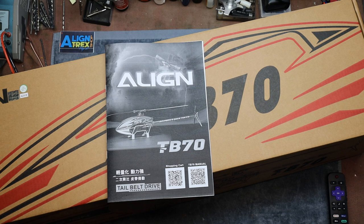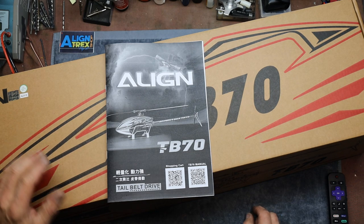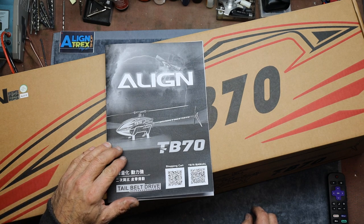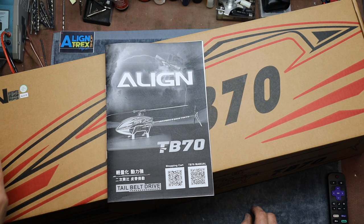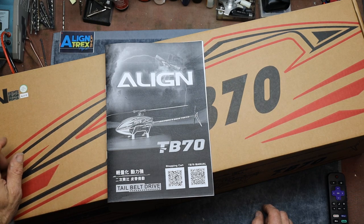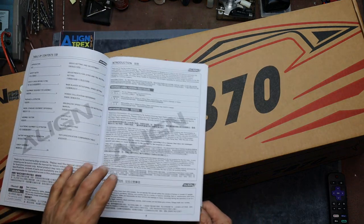Good morning, or at least it's morning here. Today I am starting to build on the TB-70, the new Align helicopter. Pretty excited about this — this is a lot of new stuff here for Align, and I'm a big Align fan. So when I seen this I had to pre-order it. This one's coming from the Align T-Rex shop.